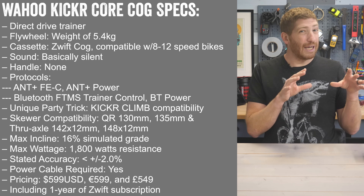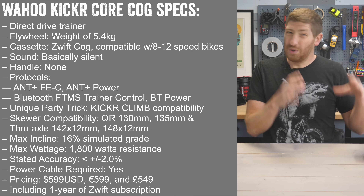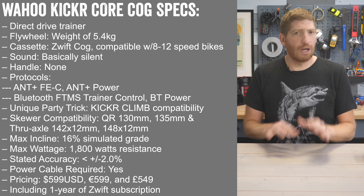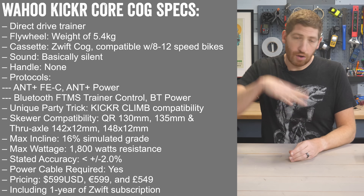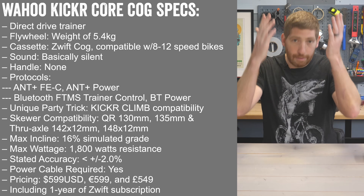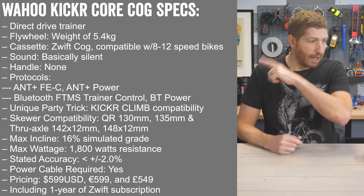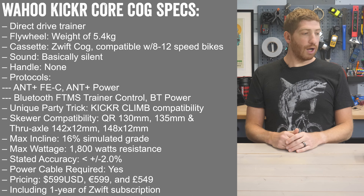Where it really matters is application compatibility — this is focused on Zwift and really only compatible with Zwift, at least for shifting. It's fully compatible with the Wahoo Kicker Climb, so if you want your bike to go up and down physically, you can do that. In terms of skewer compatibility, max incline is 16% and max wattage is 1800 watts.